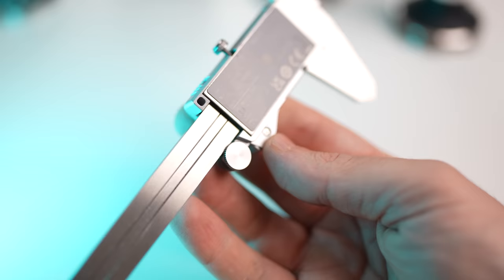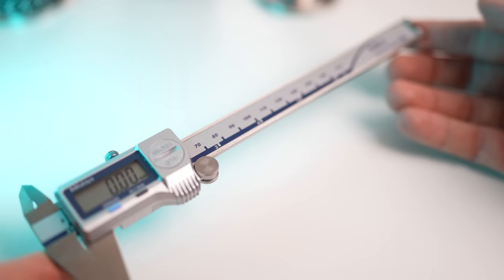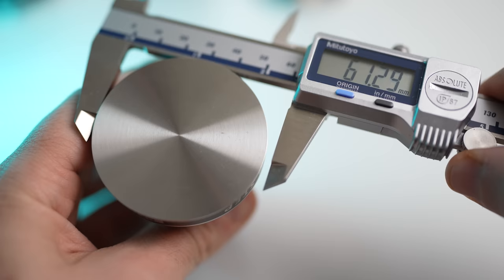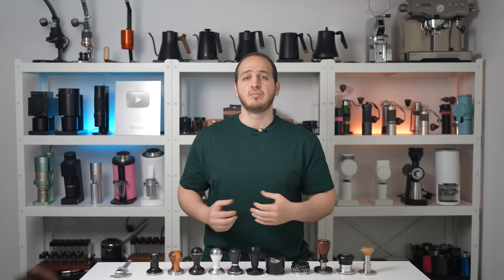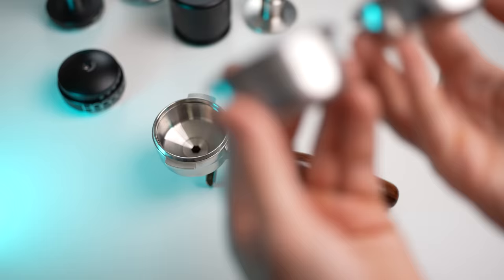I have here an extremely accurate and high-end digital caliper that is made in Japan. I did try multiple calipers, but this is probably one of the best calipers out there, and I definitely chose to go with the best. We will be using it to check the accuracy of each tamper on today's list.